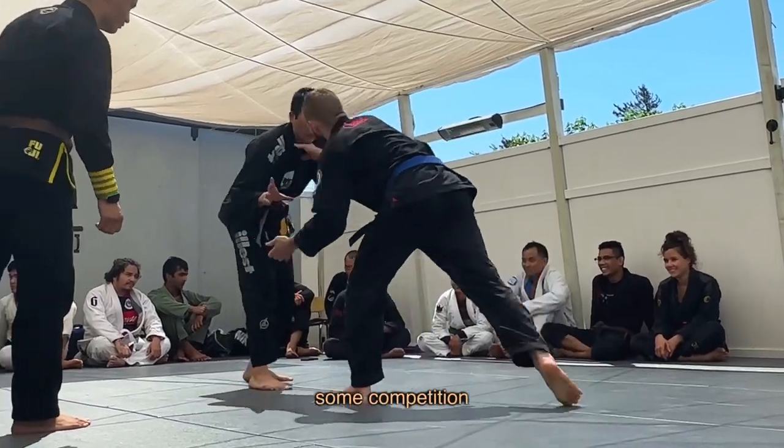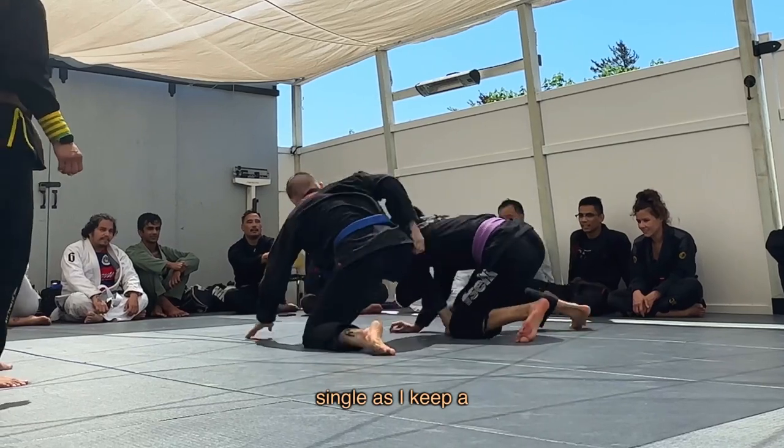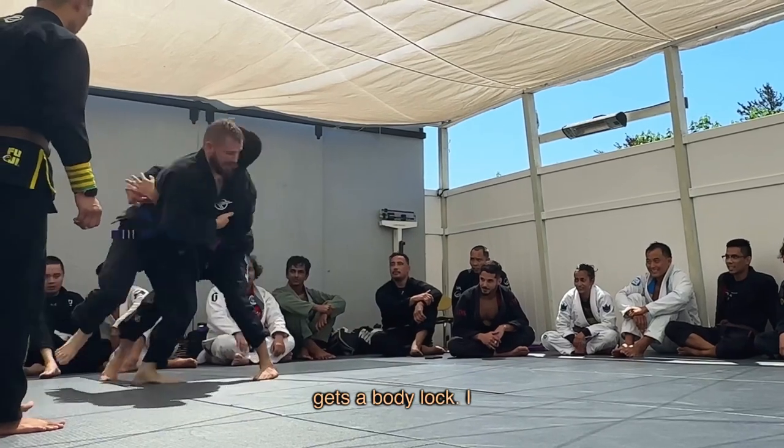This is me versus a purple belt for some competition training. He shoots in for a double but turns the corner for a single as I keep a shallow overhook. I switch to a belt grip but he switches to a tight waist that I roll out of as he gets a body lock.